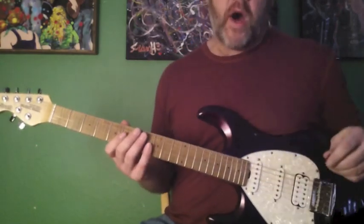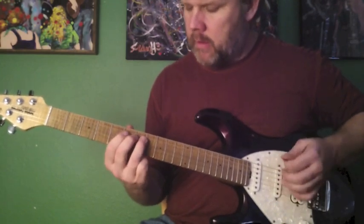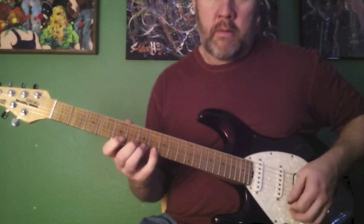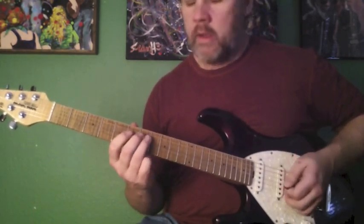So here's the I chord, the A. Here comes the IV. Back to the I. Here's the V.